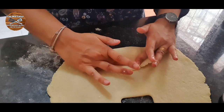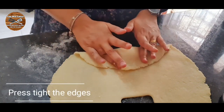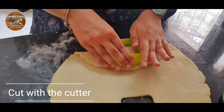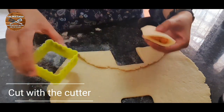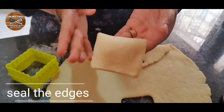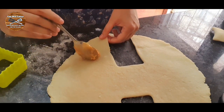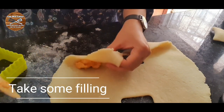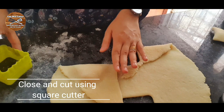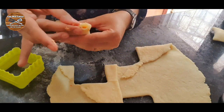Before cutting the squares, you must press the edges tight to seal them, then cut with your square cookie cutter. I just wanted normal squares without a design. Press the edges very nicely to close. Let me show one more: add a little filling, close it, press the edges, use the cookie cutter to cut, then press the edges again to close tightly.